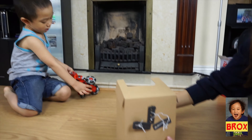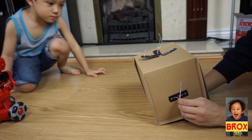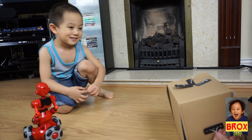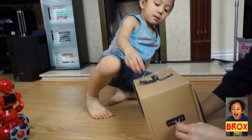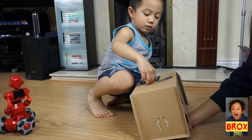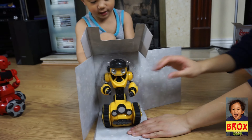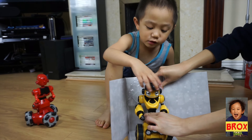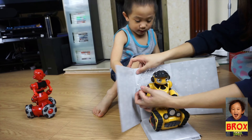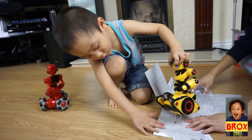We have to unbox it first, and then we're gonna put the batteries in. How many batteries do we need for this one? Three triple-A. That's correct — the same as Tri-bot. Actually, only two. There you go!